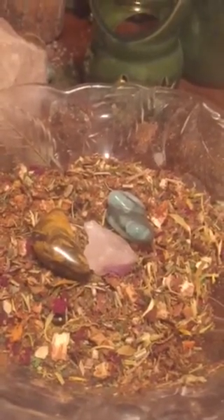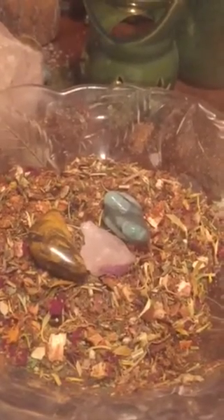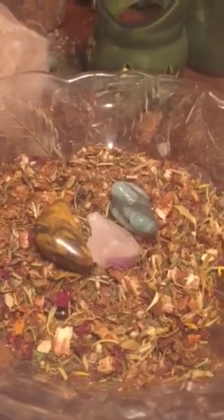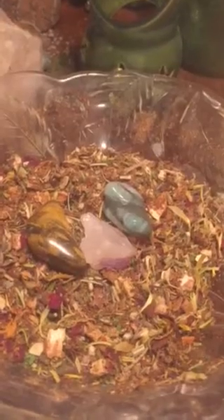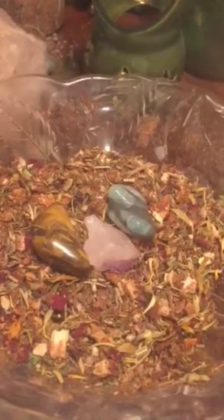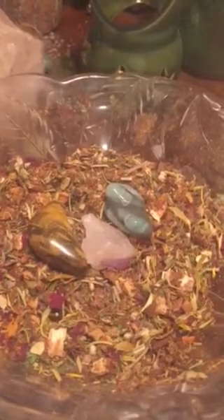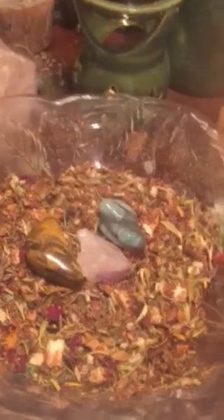Basic ingredients in this — and I'll say herbs but it includes resins, spices, flowers, all that good stuff. For the Sabbath herbs we've got dragon's blood, hibiscus, red rose, red clover, calendula, dandelion leaf, birch, amber, and lilac.